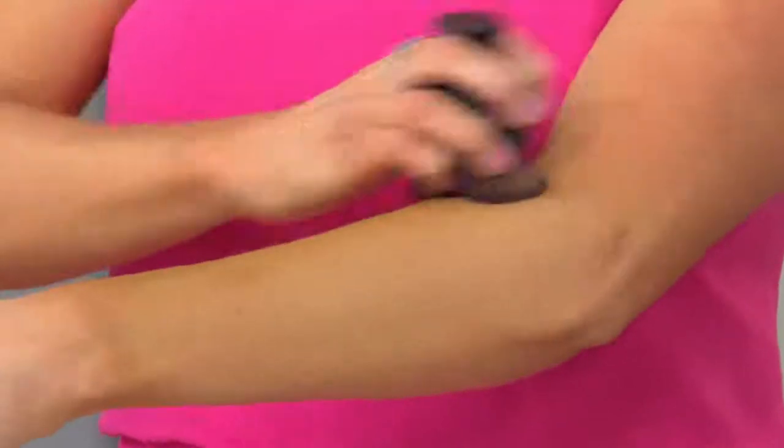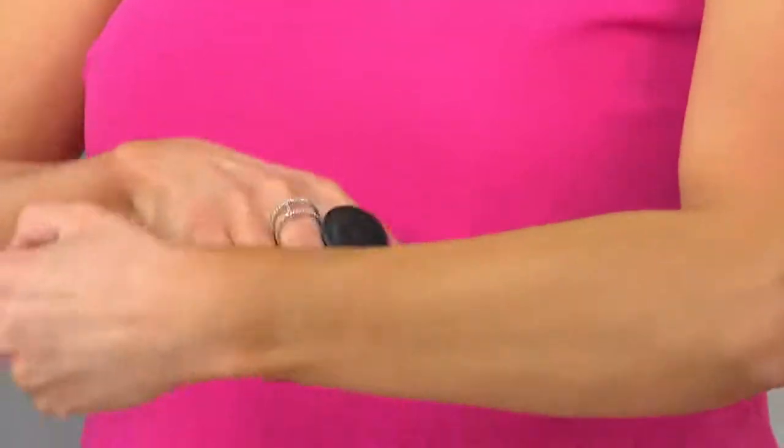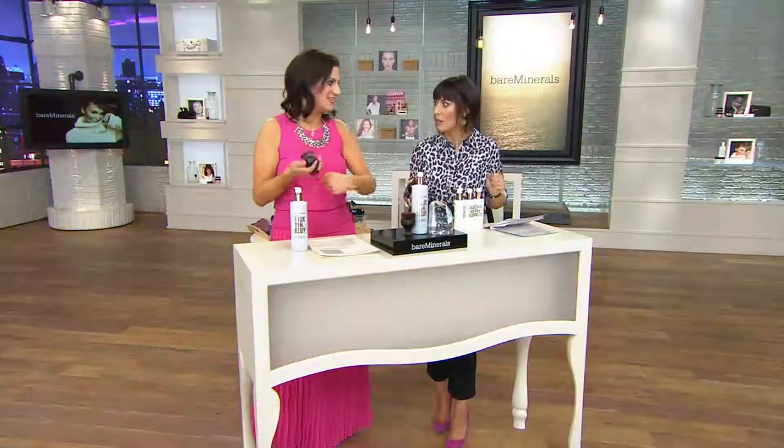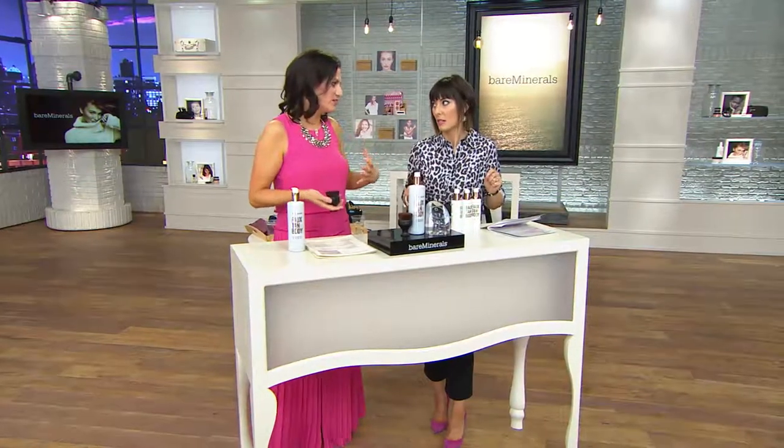As you blend this onto the skin, you can see where you're putting it, and it just blends through so easily. It develops over a few hours. And look how quick — people say, 'I can't dedicate time to faux tanning, it's gonna take me an hour, I have to get it perfect.' Not this. Streak-free with the brush and the blending. Go quick, go fast and easy, and the golden glow is what's amazing.